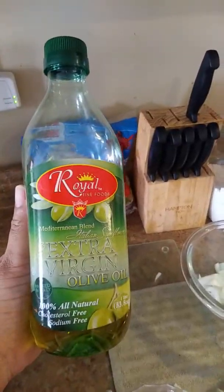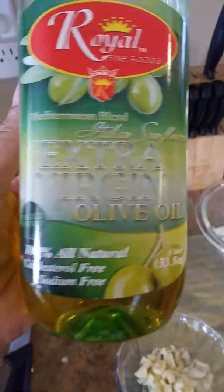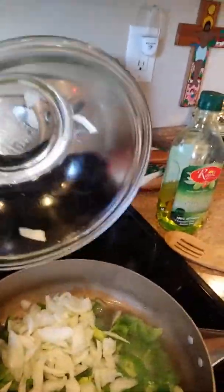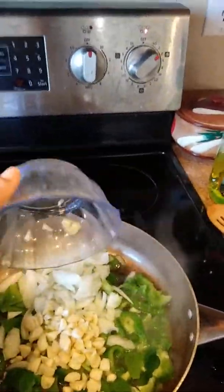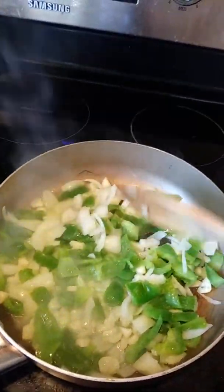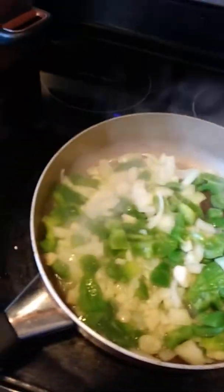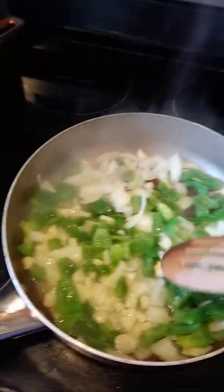I'm actually going to use olive oil instead of coconut oil. We're going to put a little olive oil in. So in the olive oil, I have put the green peppers and now I am putting in the onions and the garlic cloves. I'm just going to stir this all together — stirring the bell peppers, white onions, and garlic cloves into the extra virgin olive oil. I love the way it smells, it smells so good.